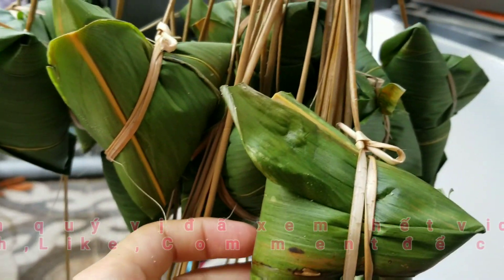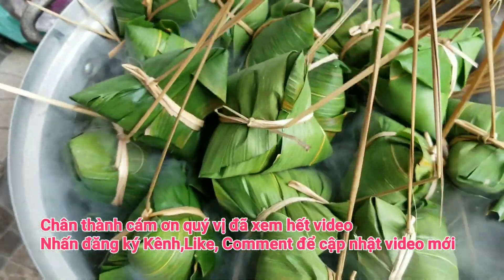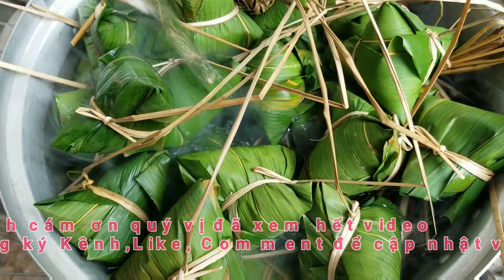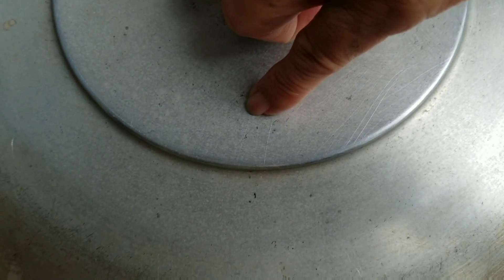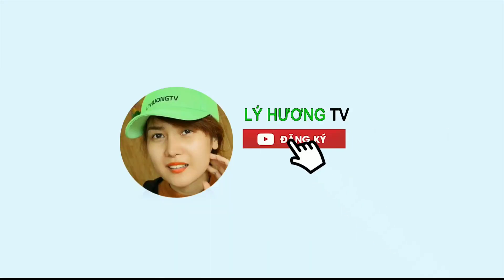Bingo, bây giờ là đi nấu rồi quý vị. Now we're going to put all the ingredients in the bowl and put it in the bowl. We'll see you next time.